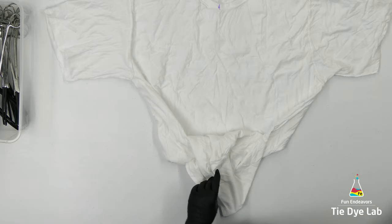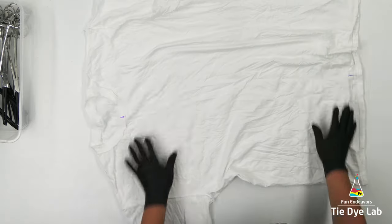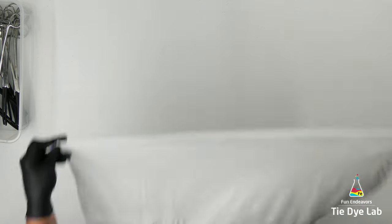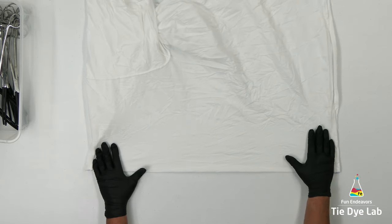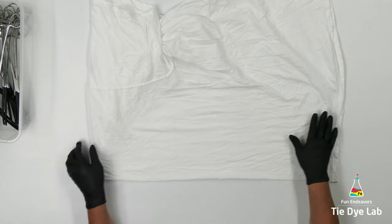Now I want to isolate the front of the shirt, and to do that I'm going to grab the two marks that I made, lift the shirt up off the table, and give it a little shake. When I lay the shirt back down it's folded the front of the shirt in half and the back part of the shirt is what you see back behind the sleeves.